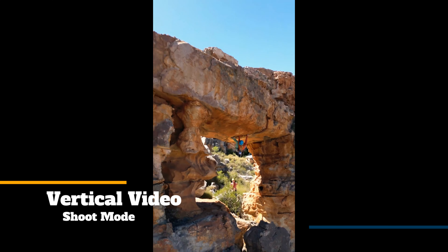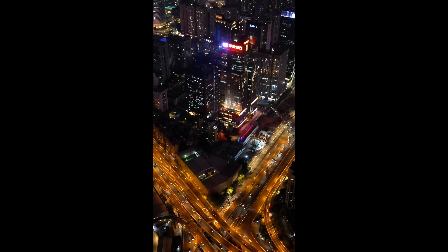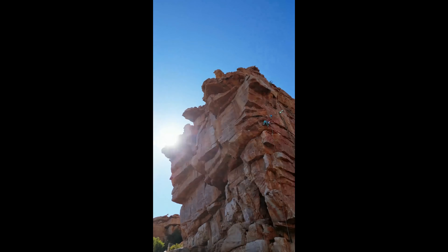Do you want to shoot vertical videos? No problem. Quickly switch between landscape and portrait in just a tap. The re-engineered camera gimbal rotates 90 degrees, so you don't have to compromise on image quality. True vertical shooting gives you detailed shots, instantly ready for social media.